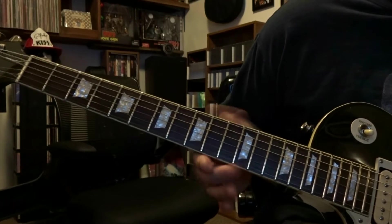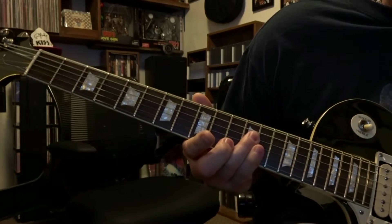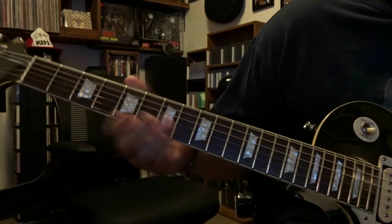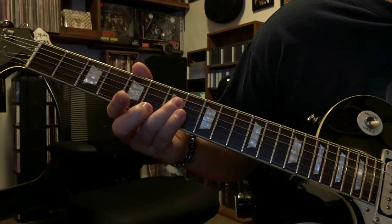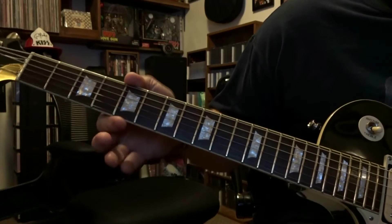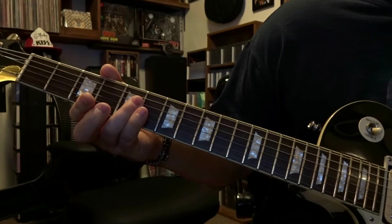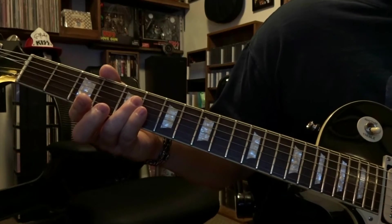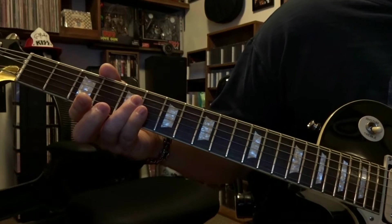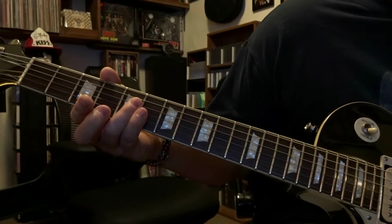From there we come over to the 12th fret, bar the same strings, do the same volume swell. 7th fret, bar the same strings, same volume. 5th fret, same strings — and this time when you increase the volume you leave it there. If you have a whammy bar, which I don't, you depress it to take it out of tune, then increase your volume for more distortion for the main riff of the song.